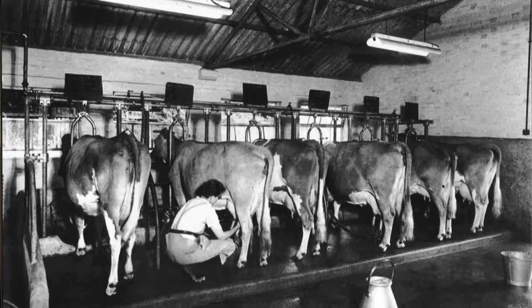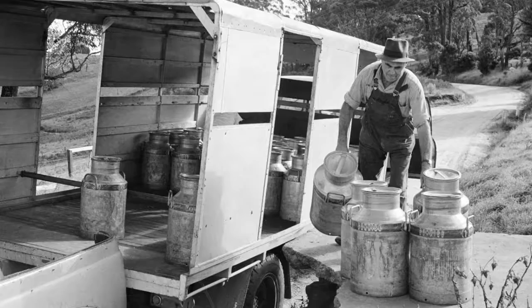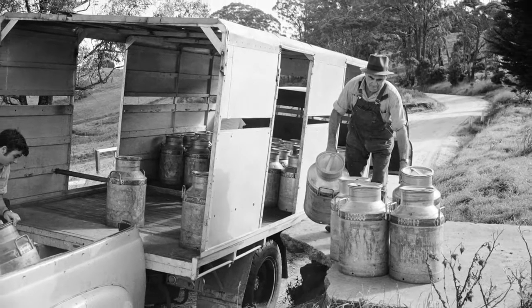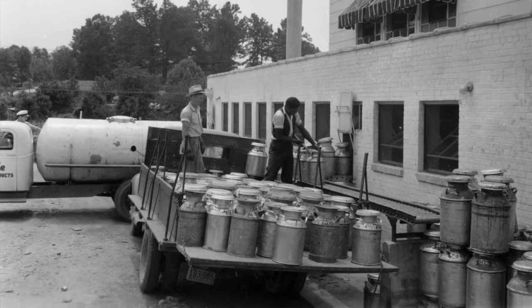It wasn't until the 1950s or early 60s that the dairy industry really revolutionized itself. Until that point, people would milk cows in containers that were usually five or ten gallons each, then take it to a storage container in a larger building. The storage vat was surrounded by cold water that would circulate, and eventually they would put the milk in the milk cans we're used to — about three feet high, holding about 25 gallons of milk — and they were distributed to whoever needed them.